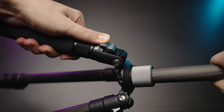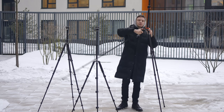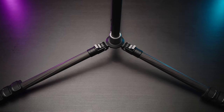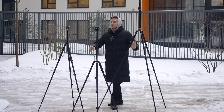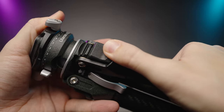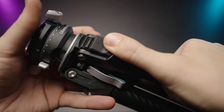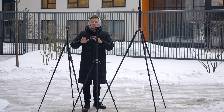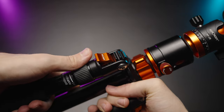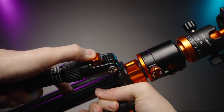All three tripods have a mechanism that allows you to splay the legs out wide so it can be used very low. But the Ulanzi Komen has a detachable section so it can get even lower, and you can also reverse-mount the column to shoot from the lowest possible position. You can also completely remove the column and put it upside down with the KNF Concept and SmallRig.